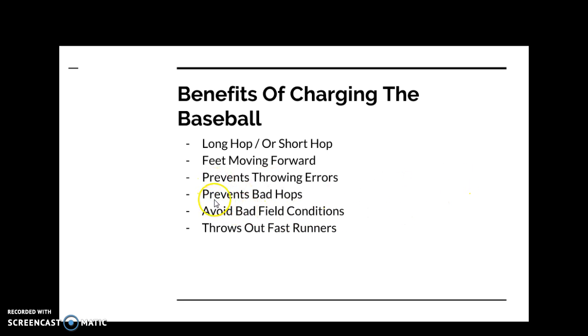Charging also prevents throwing errors and bad hops. It helps you avoid bad field conditions, particularly at lower levels where you might have rocks or an uneven infield. This applies to the outfield as well — you should always field the ball on a long hop or a short hop. Avoid letting the ball take extra hops on a poor infield; get a hop you can handle and go get it.